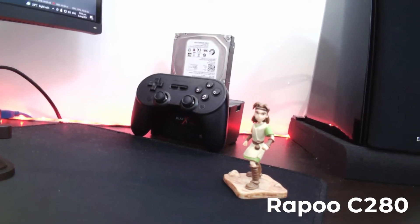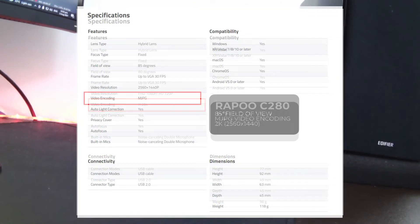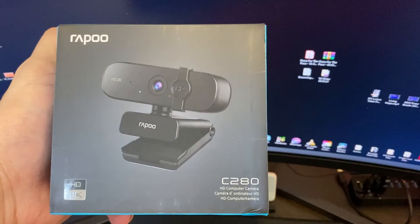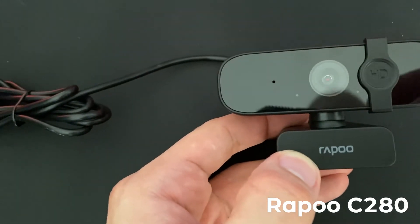The older C260 uses H.264 for video encoding, and the newer C280 uses, unfortunately, Motion JPEG for video encoding. You can research this yourself — google H.264 versus Motion JPEG — and you will find that H.264 does produce an overall better picture.